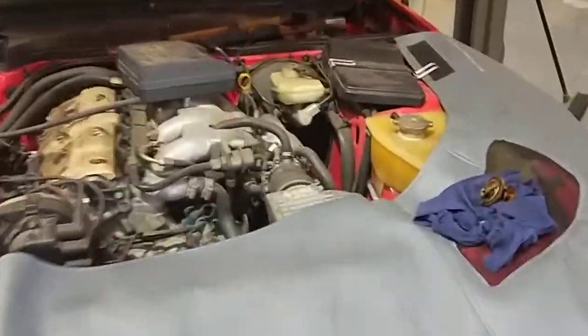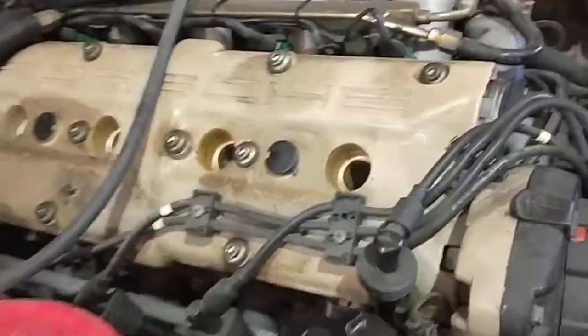Hello, Paul here from EMD Automotive Carrying Bus. So we done the actual compression check on the actual engine and they actually look really healthy, the cylinders.